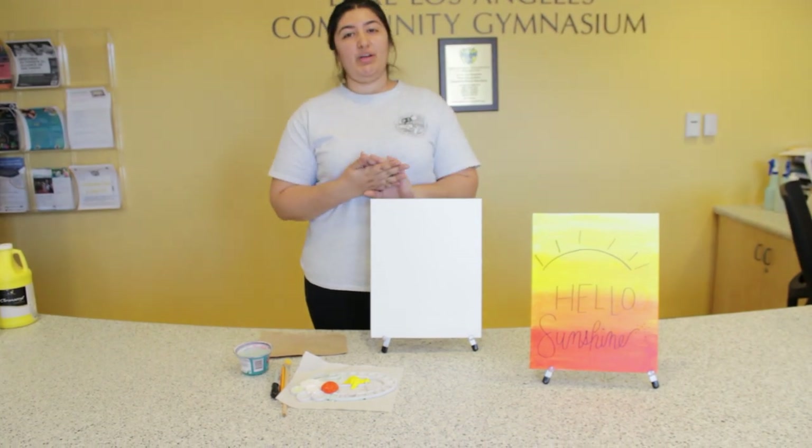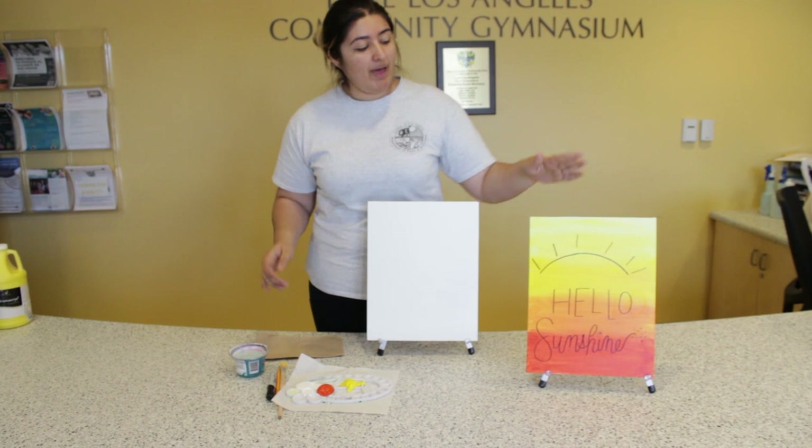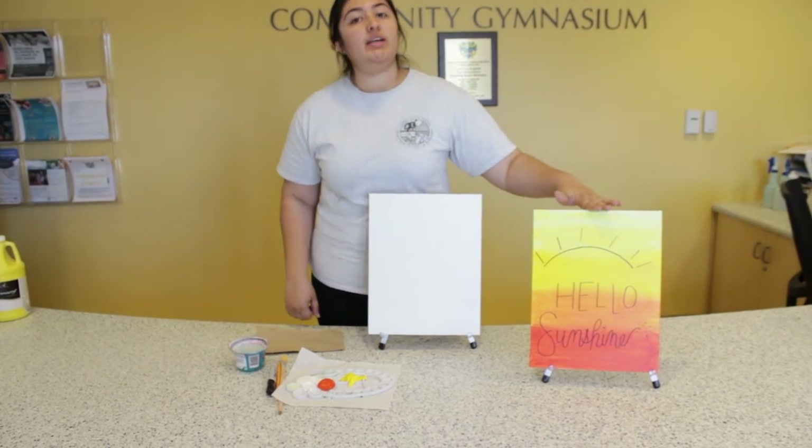Hi guys, it's Isabelle. I'm a recreation service leader here at Steven Sorensen Park and I'm going to show you step by step how to get this painting right here.